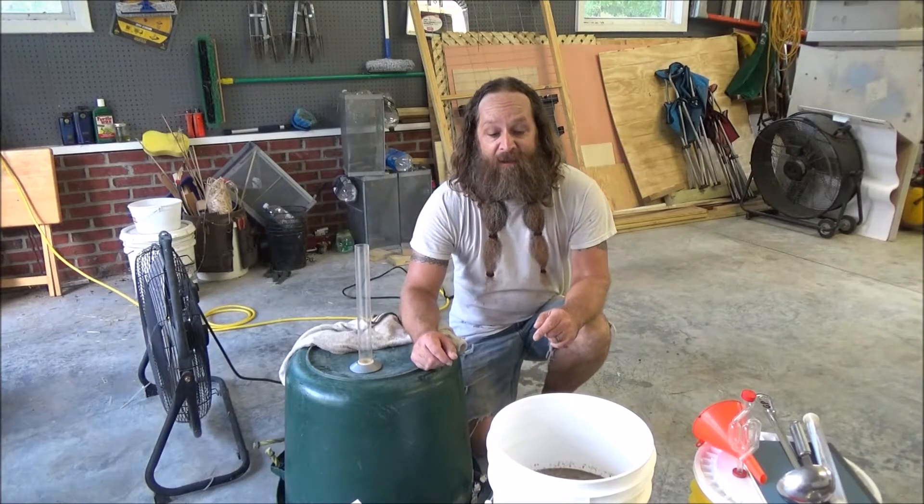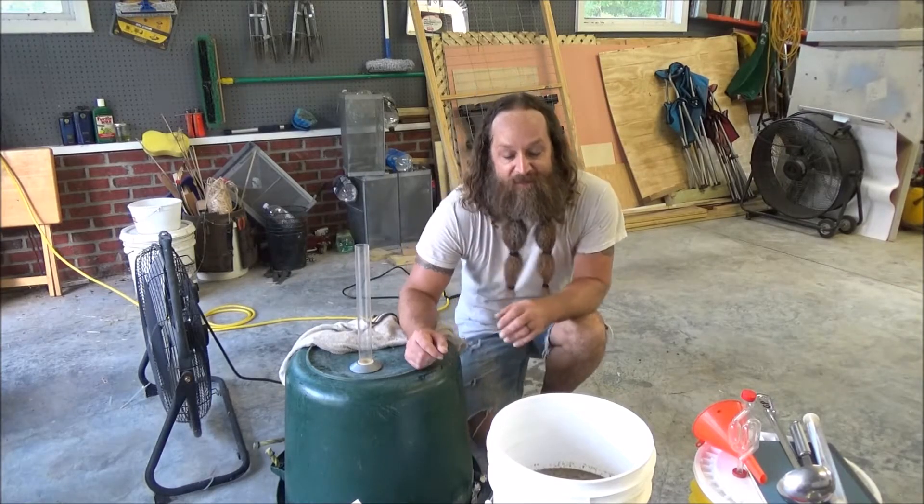Now that we've got juice, we could use any juice, really, as long as it's got some sugar in it, and we can ferment it into wine.